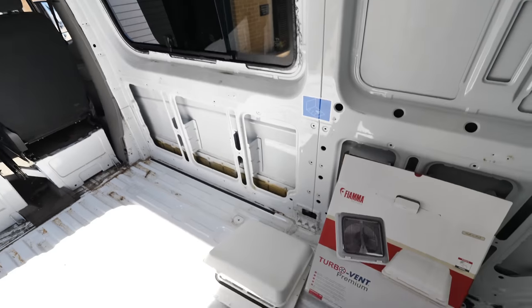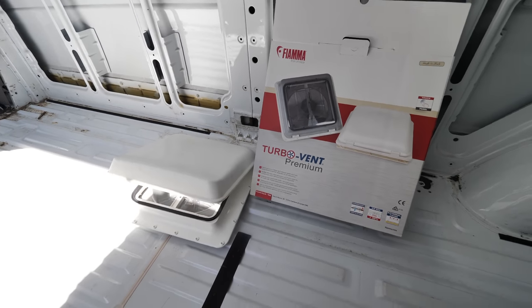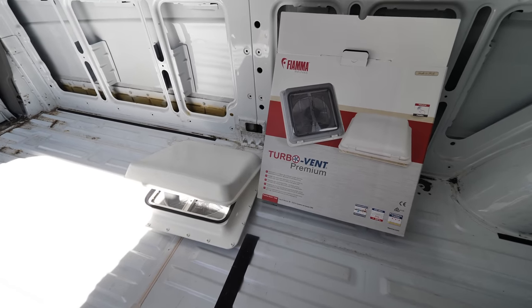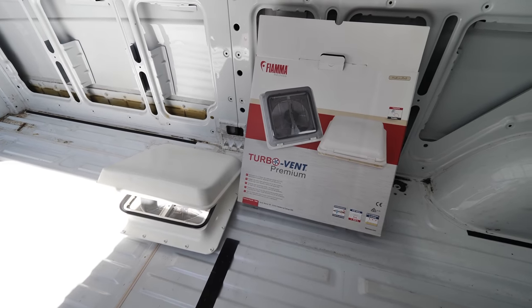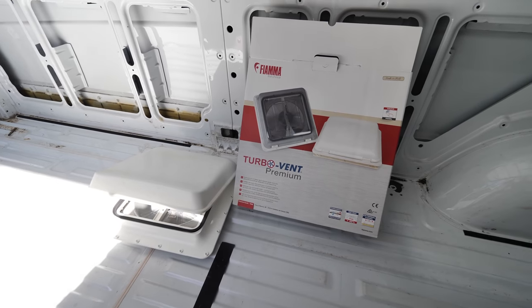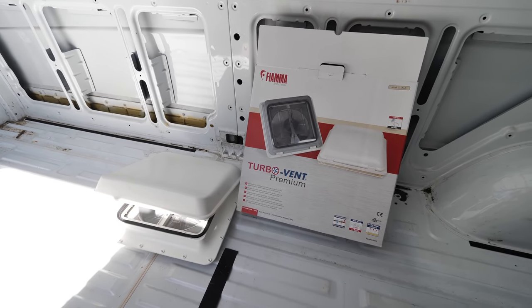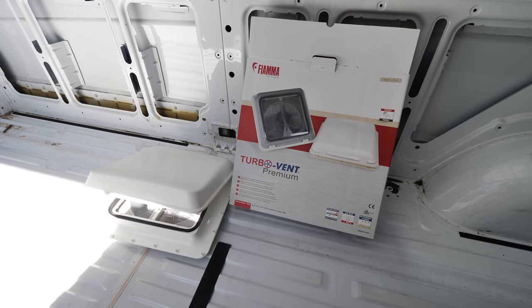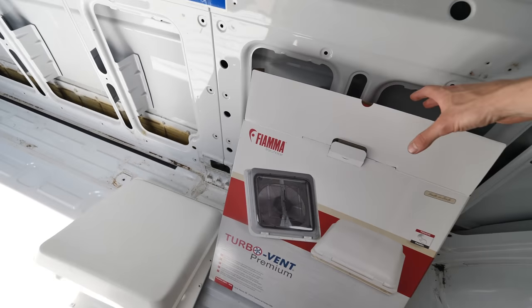Now that the windows are fitted, the next thing is to fit the roof vent. We thought we'd get all the cutting done in the same day — it's a beautiful day. We've gone with the Fiamma Turbo Vent Premium. We originally were going to go with the MaxFan, but we're trying to keep the budget down, so we went with this one. It's actually quite a nice fan to be honest.